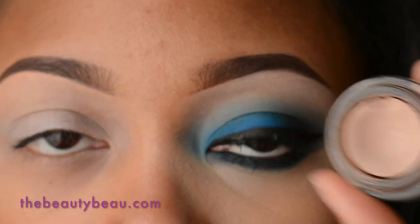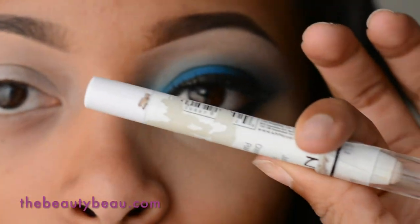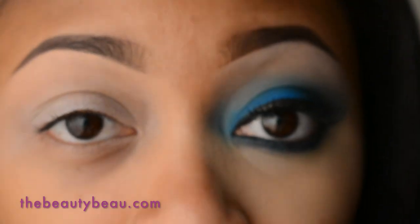I first took my Painterly Paint Pot by MAC and applied that as a primer all over the eye. Immediately on top of that I took my NYX Jumbo Pencil in Milk and applied that to the lid area only. Just want to make sure it's blended out so that anything you put on top doesn't crease.